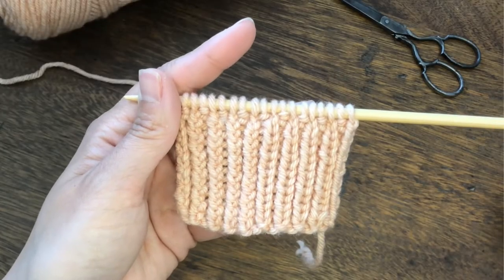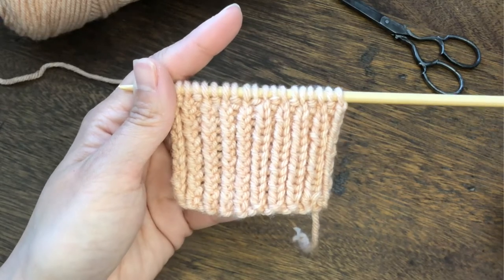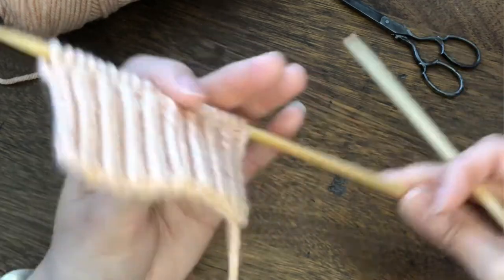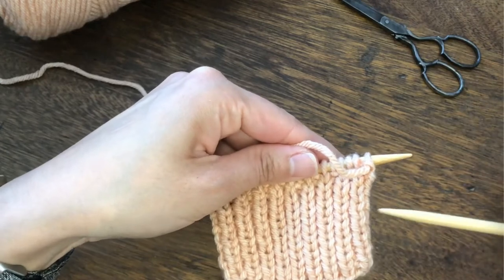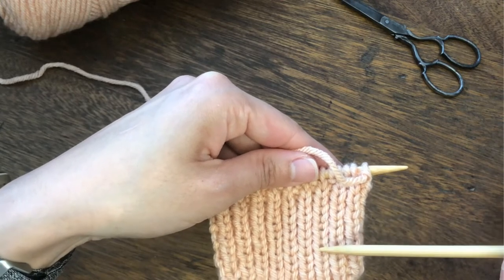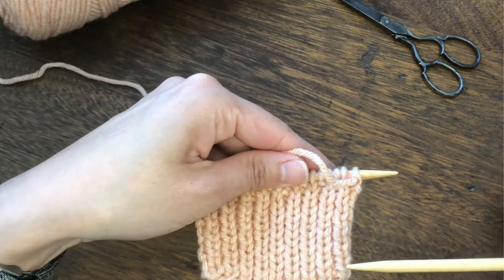Now let's see what we need to do when we work on the wrong side. When we worked on the right side, we twisted the knit stitches and purled normally. So when we turn the work, it is going to be opposite — we are going to work on the knit stitches normally and twist the purl stitches, which is purl through the back loop, often written as PTBL.